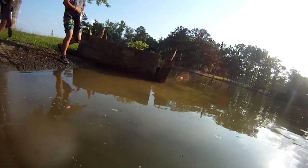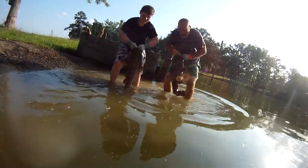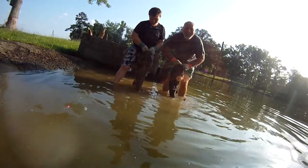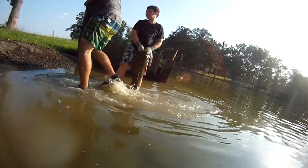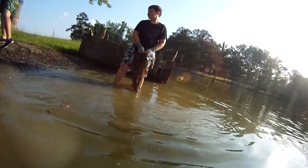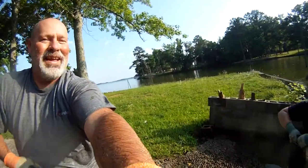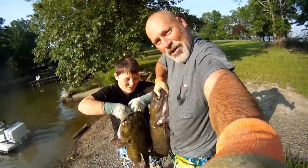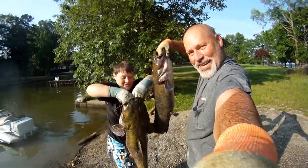Let's bring it up here to camera. We got a slot down into it. The camera is kind of low. And we get a double. Look at that.